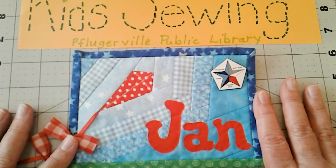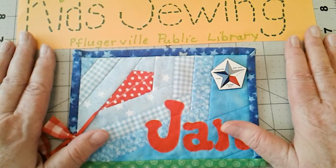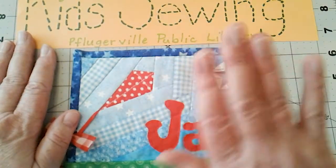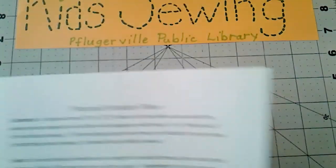Hi Pflugerville Library members, this is Mrs. Goodenough again. I think we've made it to October and this will be our second kids sewing project. I'm Miss Jan with the Pflugerville Quilt Guild and I'm here to show you our latest craft.